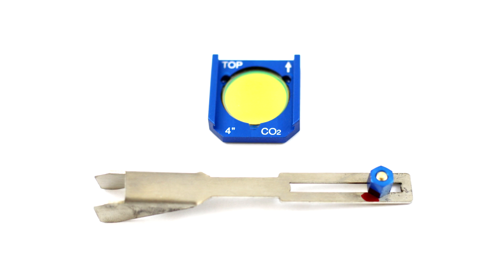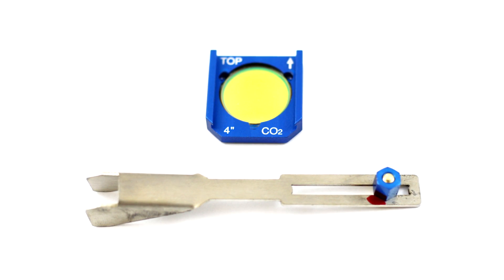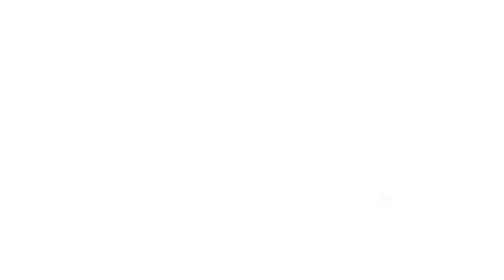We also highly recommend using a 4-inch lens for this application. The 4-inch lens has a large depth of focus, allowing you to compensate for the curvature of the ball and any uneven surface.